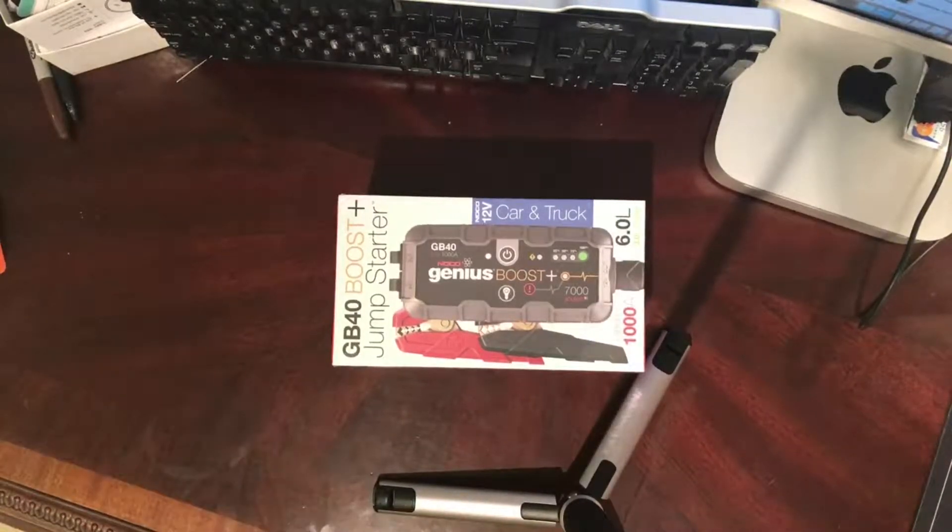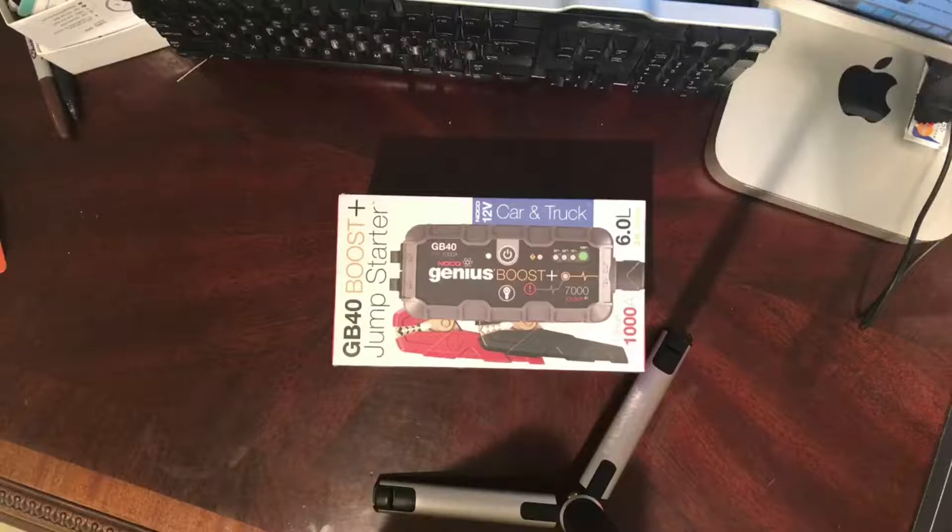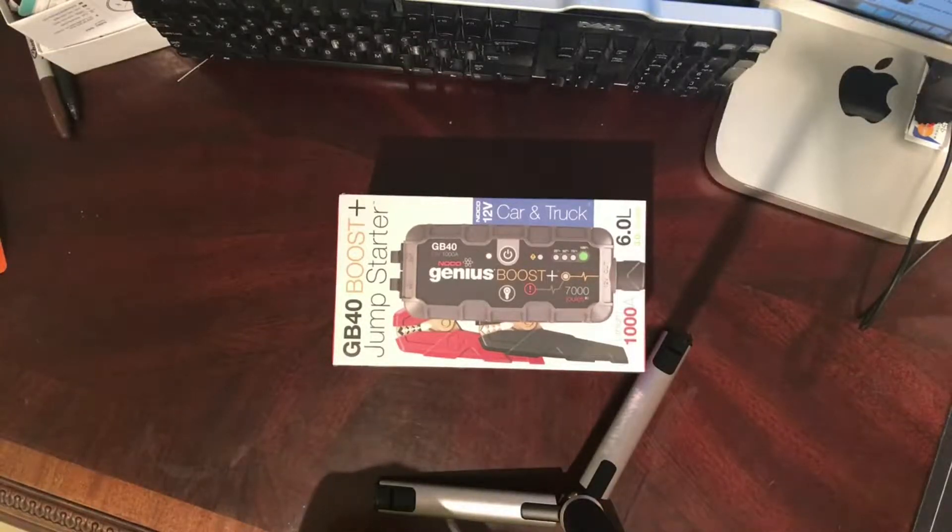Hello everybody, this is James. I wanted to do an unboxing of a jump starter that I purchased off Amazon.